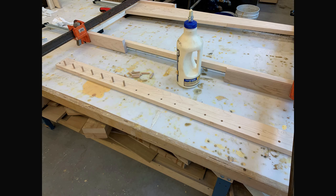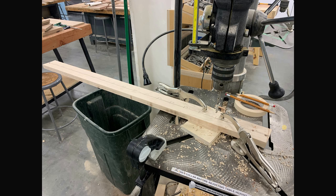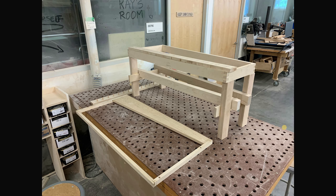Here is the secondary surface — you can see the void for the bars. I glued that all together making sure it's square, then glued the dowel pegs into the bar support. There it is, getting a feel for what that's going to look like.